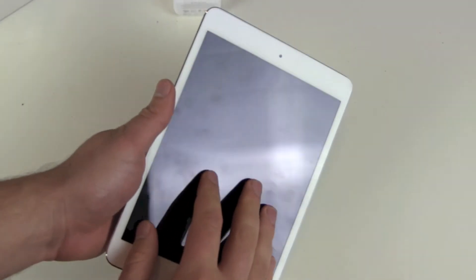No Touch ID sensor here — no fingerprint reader. And of course, our new Retina display.